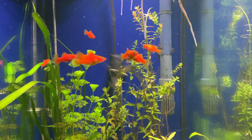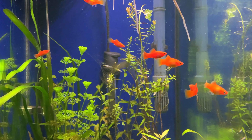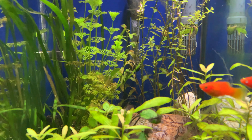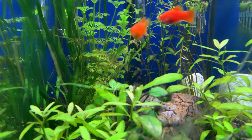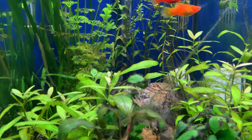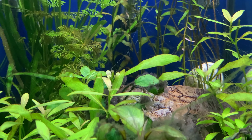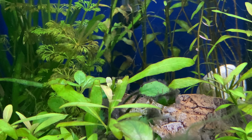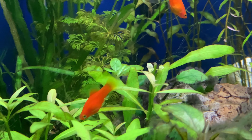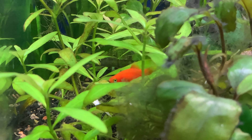I lost two sucker fish, two baby cichlids, and three of the orange platys. Otherwise they're doing fine now. The cichlids are still trying to take over the place. I thought about putting a timer on the CO2 but never bothered, because I usually just unplug it every night myself, so it was never a big issue before.